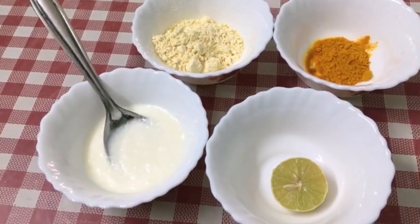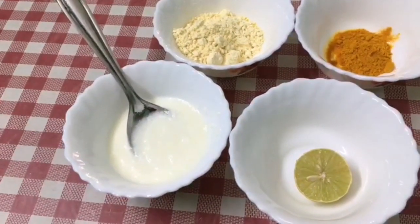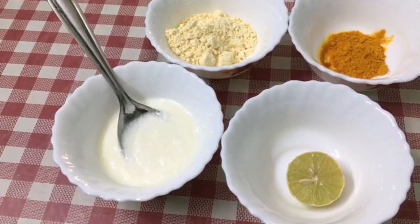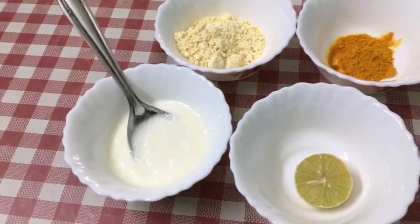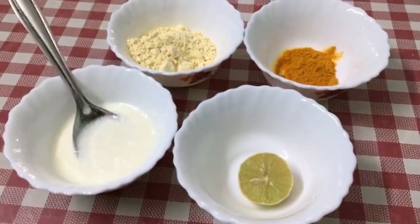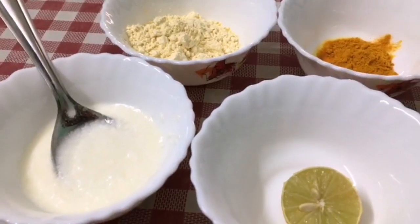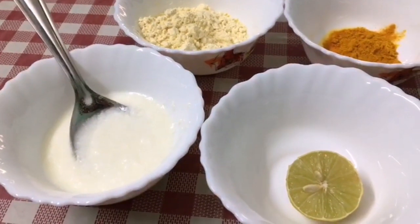I am going to show you 4 ingredients. I am going to show you a permanent whitening mask — I will show you how to make it. Now I will add the whitening mask.